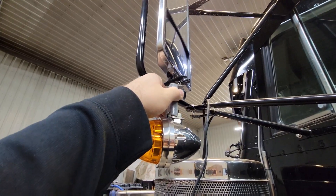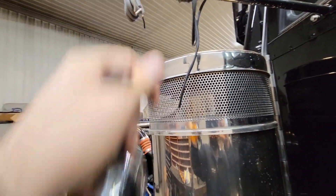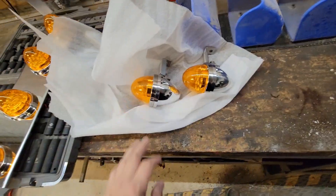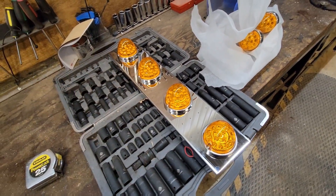We're gonna bolt those on — I think they're gonna look quite snazzy — and we already have a wire provisioned so we can wire these bad boys up and see what they look like. But before we get into those two projects, why don't I skip back and show you the process of mounting these lights up real quick?